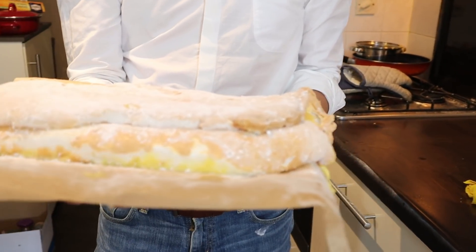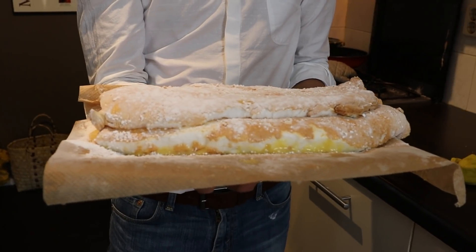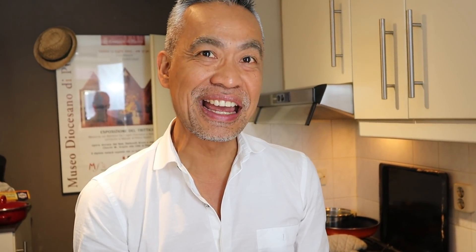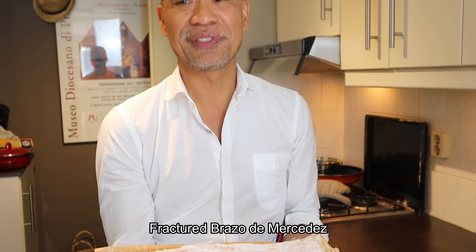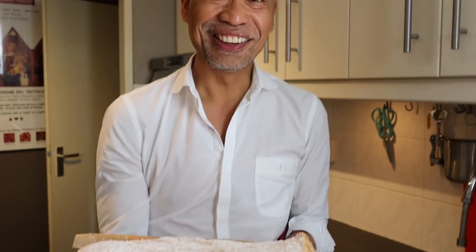But it tastes good! I'm not going to replace this — I'll be bringing it like this: a collapsed Brazo de Mercedes, not my best. That's the procedure in making it; just be more careful in inverting. What went wrong? I think we undercooked the meringue, and I was just rushing to go to the garden. But this is still good — it's surely a conversation piece, Brazo de Mercedes. Never rush when you're cooking! The flattened Brazo de Mercedes doesn't look good, but it tastes heavenly. Till next time, we'll do better. I think it's time to go to the garden now.